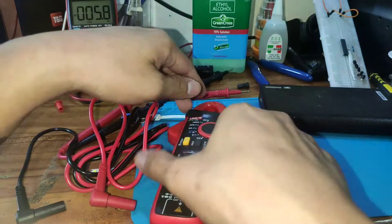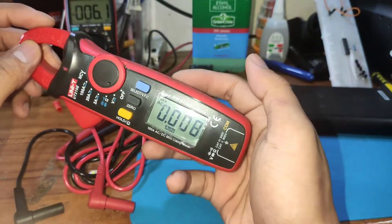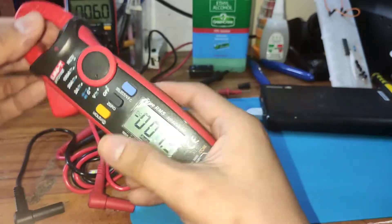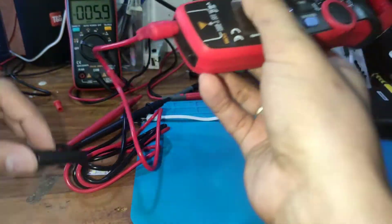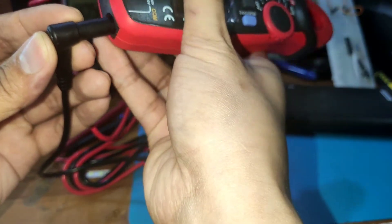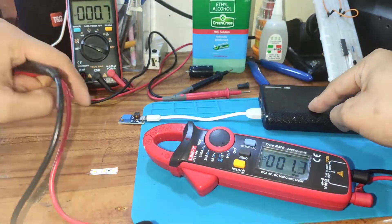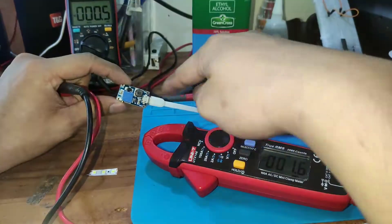We're going to test it. I set it to voltage, click select, and switch it to DC, then plug in the connectors. I have a step-up converter connected to a power bank ready for testing.